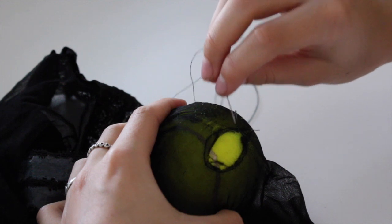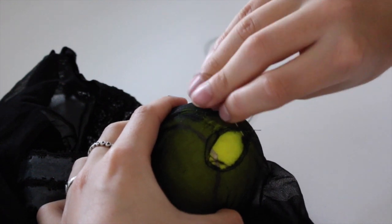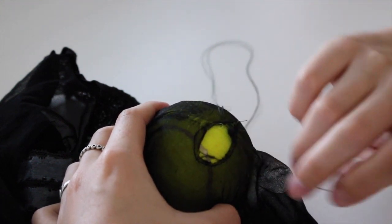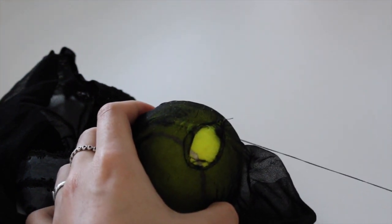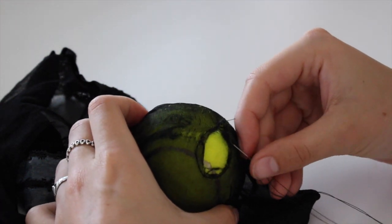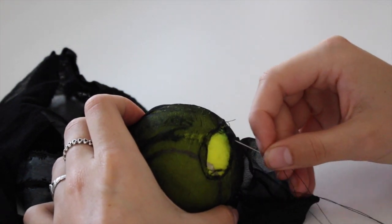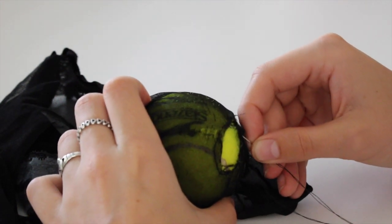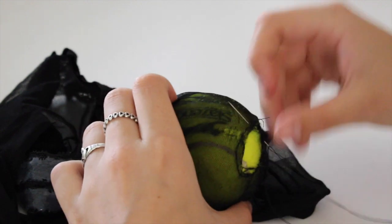After you've sewn all the way around the edge, you need to slowly move back and forth across the hole using a matching coloured thread. After you've finished going back and forth, you then need to do the exact same thing but perpendicular to the hole. This was really difficult with mine because my hole is very clearly an oblong shape, so you'll see how I managed that by making the lines not completely perpendicular but very close.